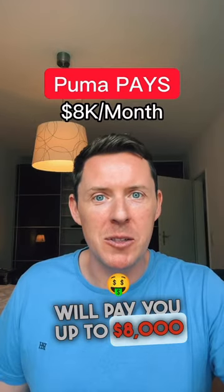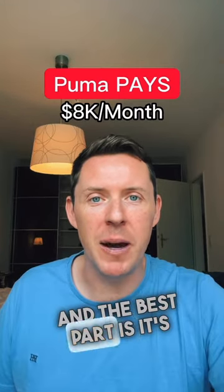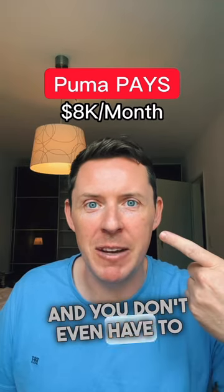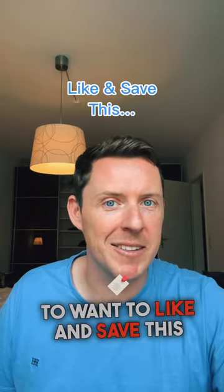Puma will pay you up to $8,000 a month to work from home. The best part is it's absolutely free. Anybody can do it and you don't even have to show your face. You're going to want to like and save this video.